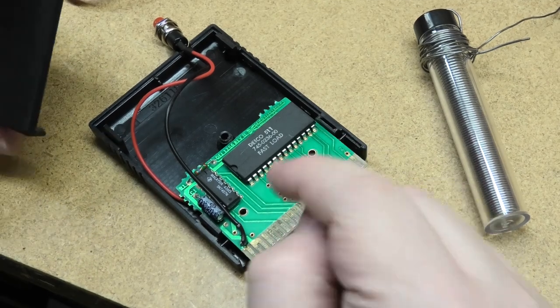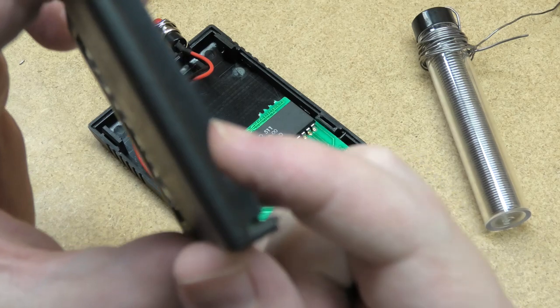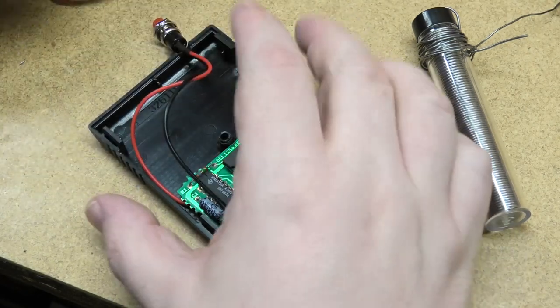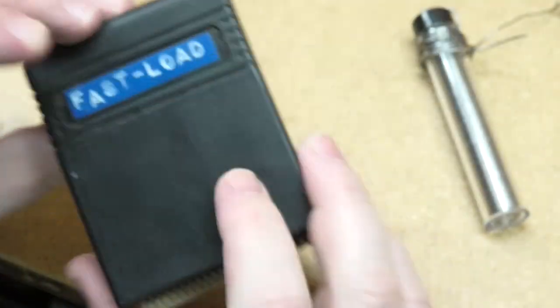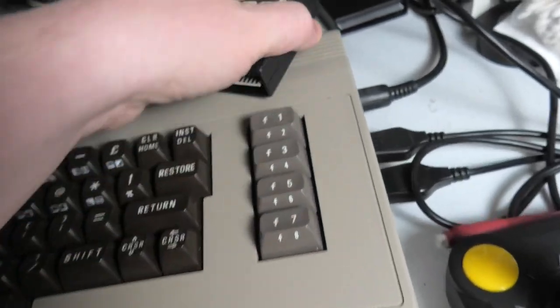One more thing — if this is not a fast load case, you might have to notch out a little piece here for the wire. I had to do that. You have room for the wire in there. Let's put this screw back in. So I've got this cartridge put back together.